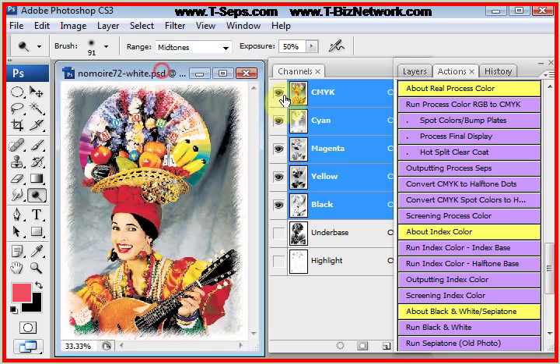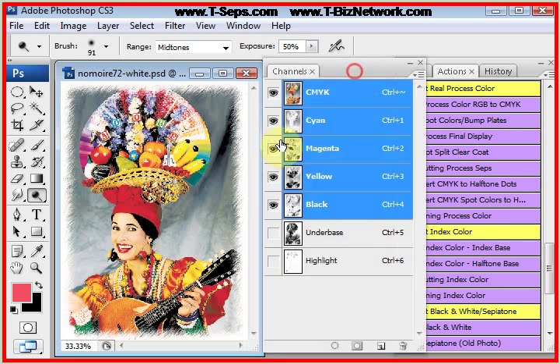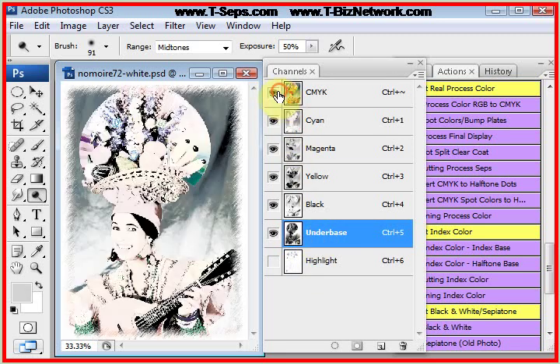This is our job separated as CMYK. We're not quite done yet, but right now this job is almost done. We could actually print the file out from now. But because the file is called a composite in Photoshop, we can't change the print order right now to display the underbase where it belongs. The routine made an underbase for medium colored shirts and a highlight white.